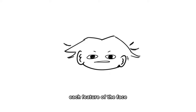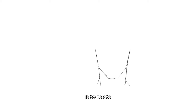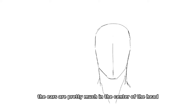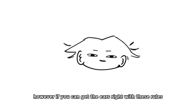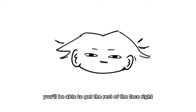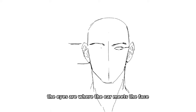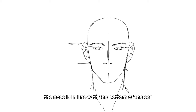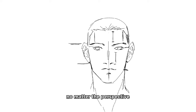Before we move on to talking about each feature of the face, we should quickly go over where they each stand on the face. The easiest way to remember this is to relate each bit of the face to other bits. The ears are pretty much in the center of the head - perspective is gonna factor in a bit though. The brows are in line with the top of the ear. The eyes are where the ear meets the face. The nose is in line with the bottom of the ear. And the mouth is where the jaw bends. That's gonna be true no matter the perspective.